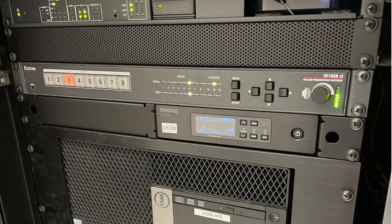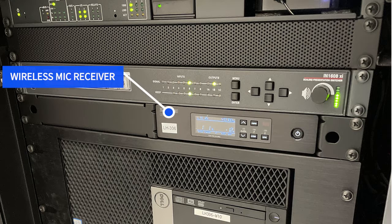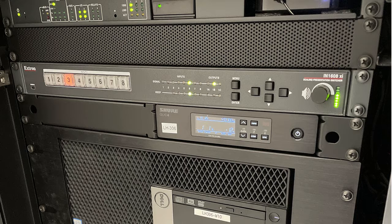Next, locate the receiver in the classroom cabinet. Typically it will be located above the computer tower, but depending on the classroom setup, you may find it elsewhere in the cabinet.